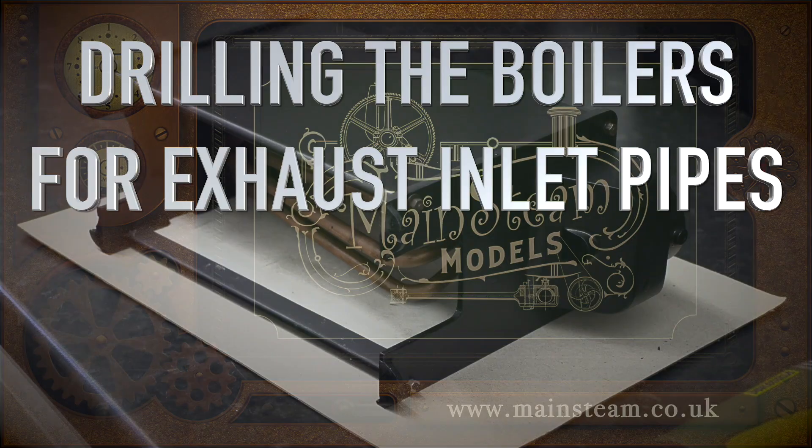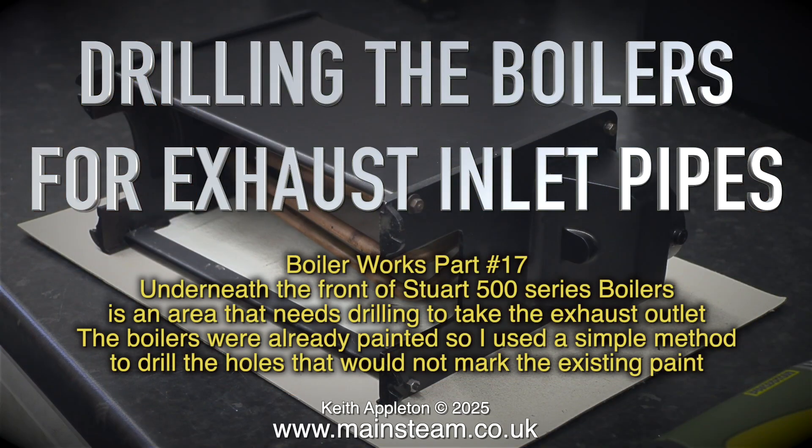Drilling the boilers for exhaust inlet pipes. Boiler works part 17. Underneath the front of the Stuart 500 series boilers is an area that needs drilling to take the exhaust outlet.